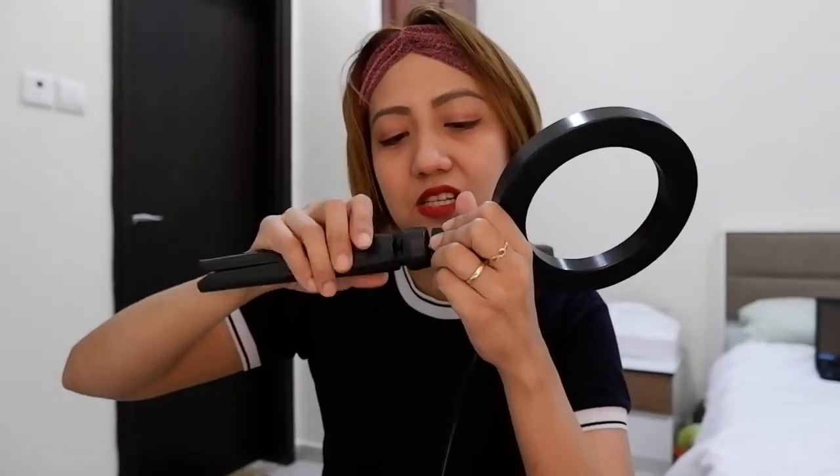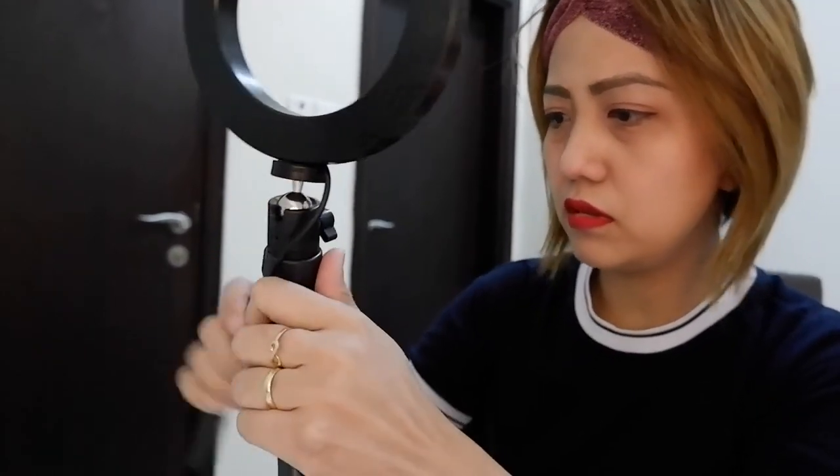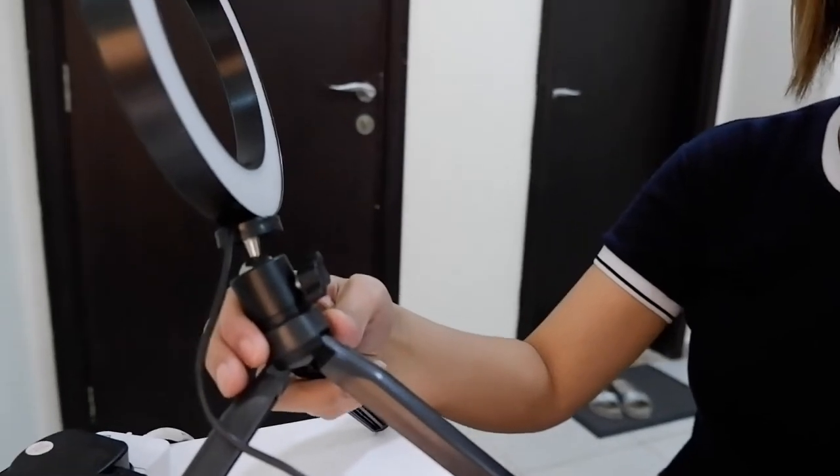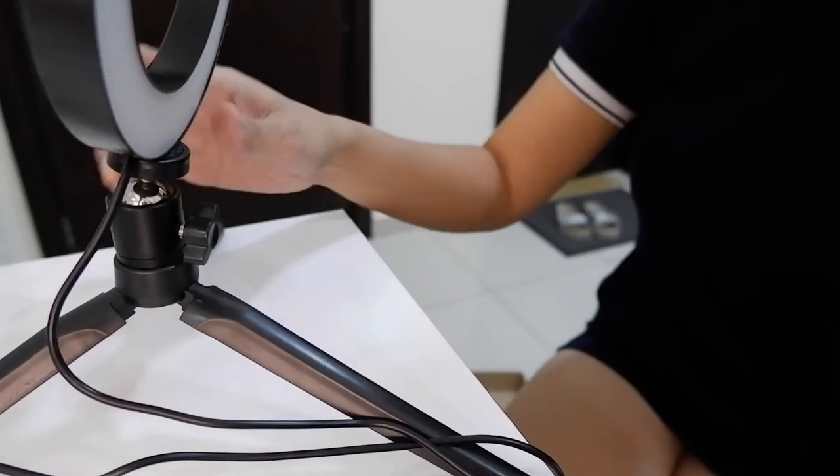Syempre, kailangan mo syang hawakan. Ito dapat pag nag-makeup tutorial ka or gumagawa ka ng video para maganda yung lightning sa'yo. Dahil nakatayo sya. May tornillo rin sya para i-attach dito. I-attach sya. Tapos i-ano natin sya — harap na rin. Ayan guys, nakatayo na sya. Parang dumudulas sya — ganto pala, may panadyasan ba to? Ganto lang pala talaga sya. Hindi mo sya matatayo ng maayos — nakalapat lang sya dapat.